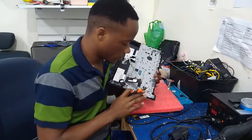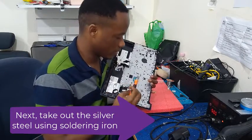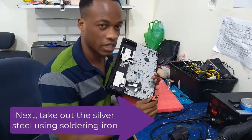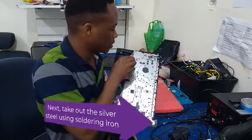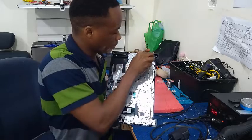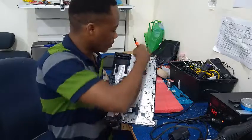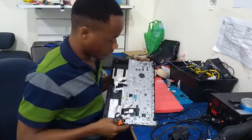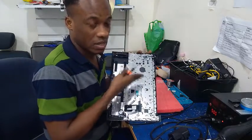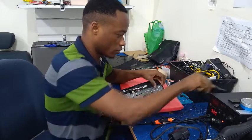We have been able to take out the motherboard. The next procedure is to take out this silver metal steel. We are going to use the soldering iron in order to melt out every plastic we are seeing — all this black plastic here — so that we can remove this silver metal steel and get access to our keyboard, because our keyboard is beneath this metal steel.